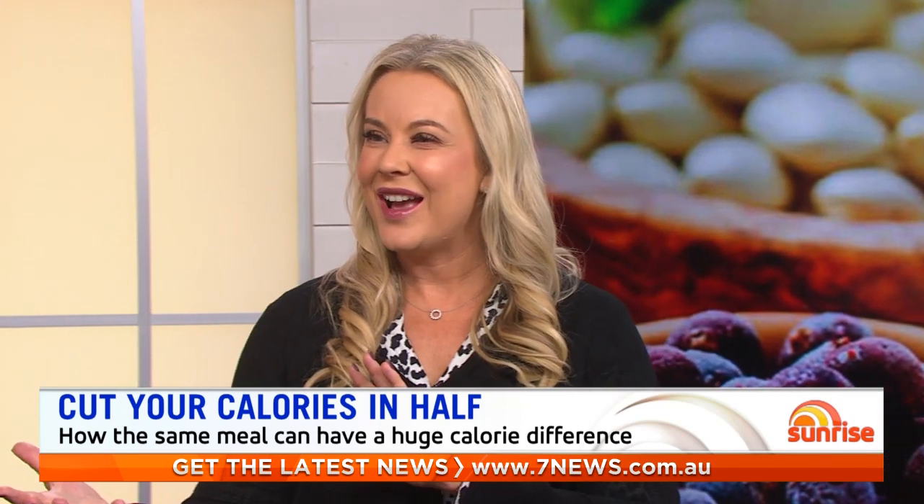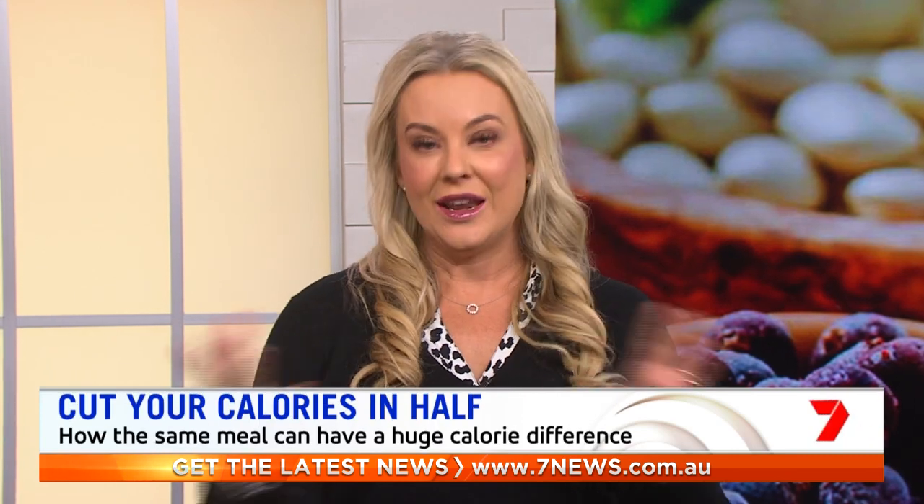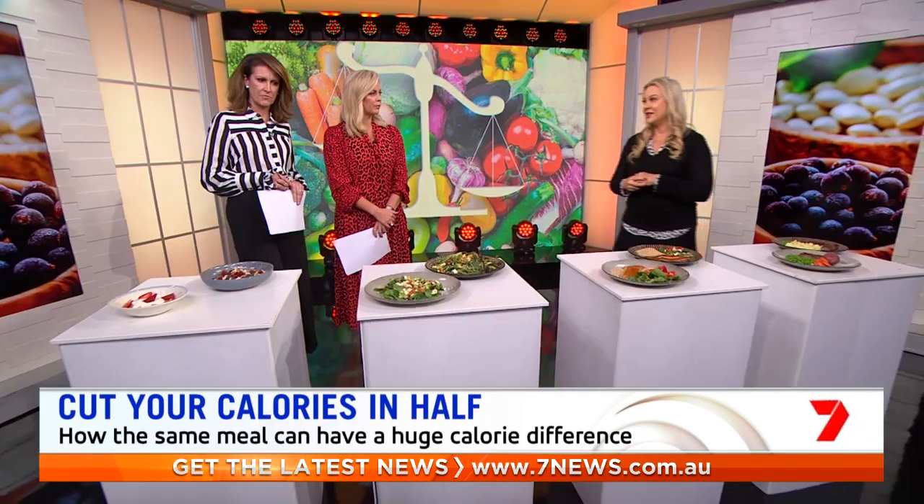And this is the thing when you eat out — often we're getting the little extras that you don't realise, and this is why the foods have so many more calories. It's very easy to slash your calories and eat the same kinds of food so you don't feel like you're dieting.